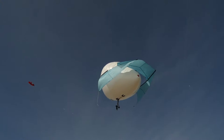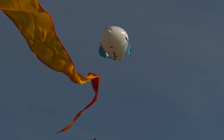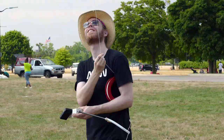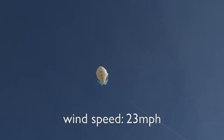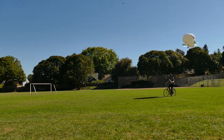AirPup is a kite balloon — a balloon that flies like a kite. A new take on an old idea, updated for the drone era. I'm Matthew, and for all the years I've flown balloons and kites, I've wanted one device that can fly in most weather, something quick to configure that I can take anywhere. I've wanted AirPup.